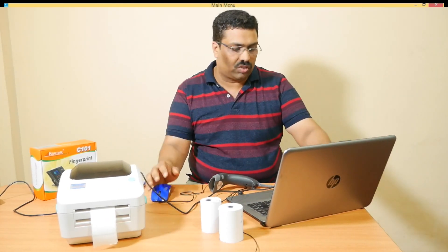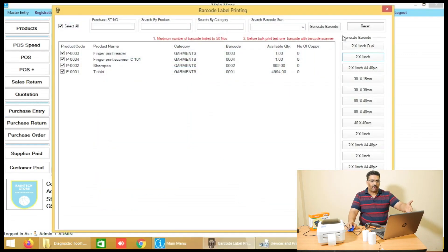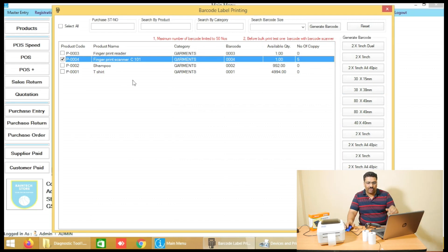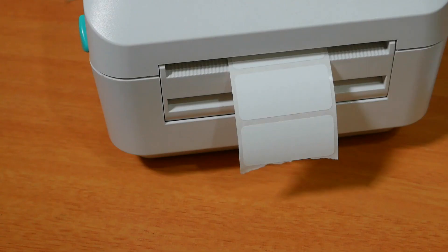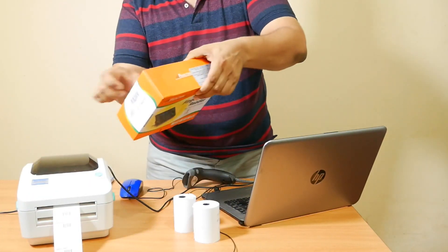Now let's go to the billing software. In the top right corner, you can see the barcode button — click on it. A list of barcodes will appear. Select the barcode you need; for example, you can print 3 or 5 barcodes. On the right-hand side there are many templates for different styles and layouts. Click on 2 by 1 inch, choose your barcode design, and click the Print button. The barcode is printed on the 470B printer. The barcode is now created — take it and fix it on your product.